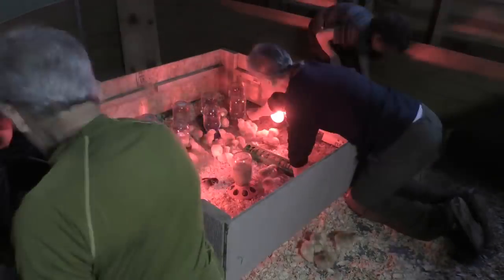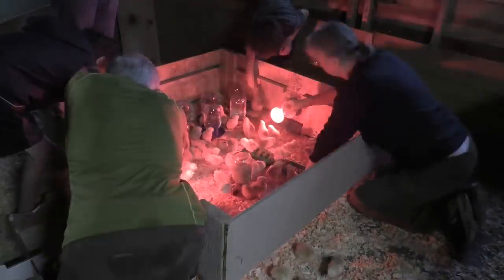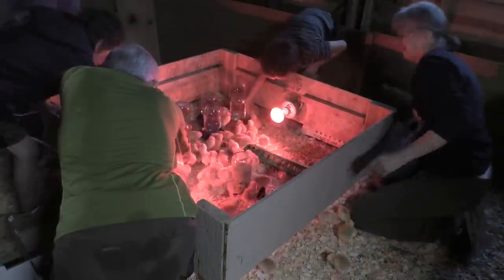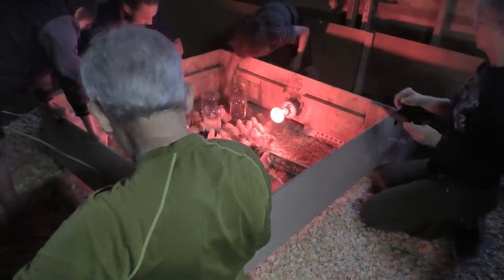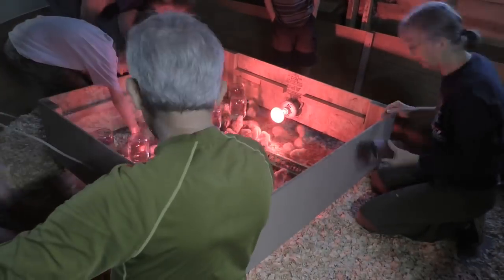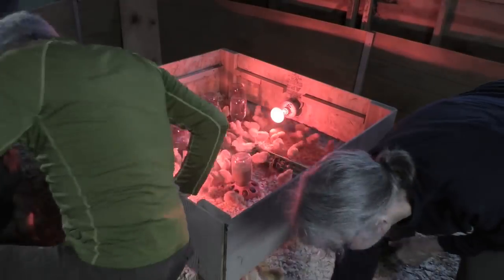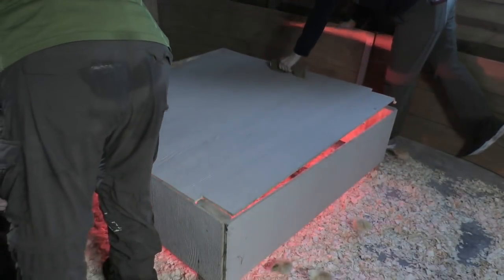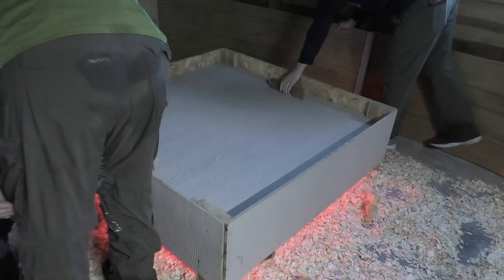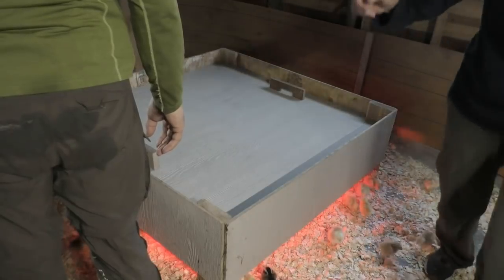We counted up to about 20 — some turned out to be surprises but they look very healthy. Now it's going to keep them warm. You can just look underneath — one of my favorite things is to put the camera under the brooder to see the chicks.